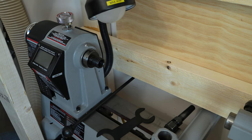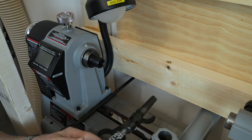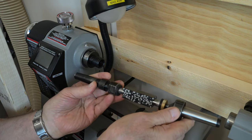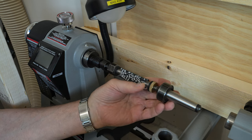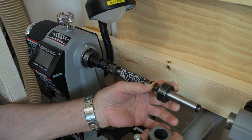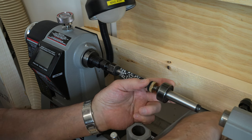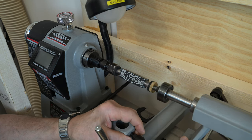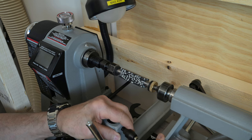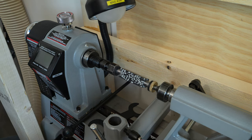They may not make one, but to turn a pen we don't need this chuck, so let's just put this back up here. This is going to be the first time we're putting any kind of work in the lathe. Okay, that fits nice. We'll move our banjo in just a little bit.